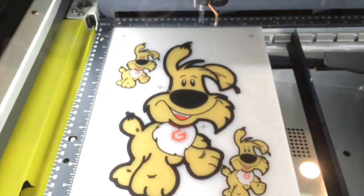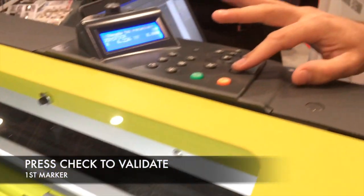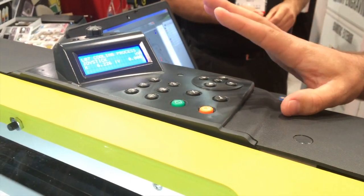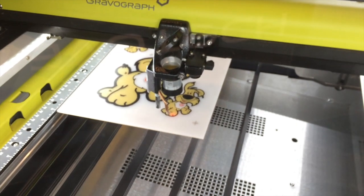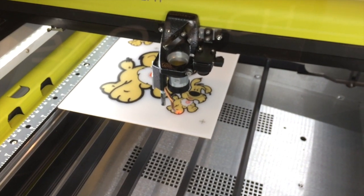The camera finds the first mark, and what we need to do is validate that by pressing the check key on the laser. Then it will go and find the second marker, and we validate that marker as well by hitting the check key.